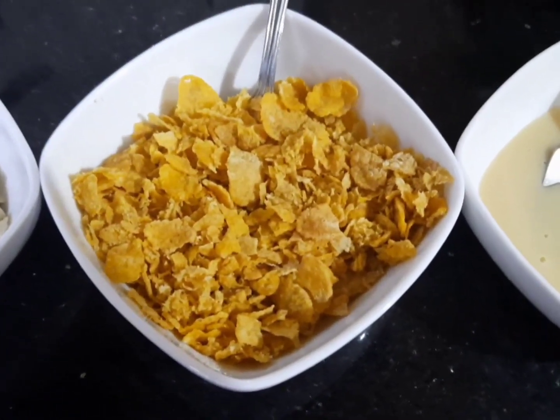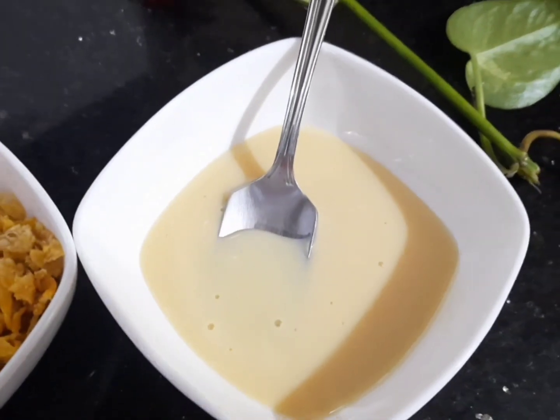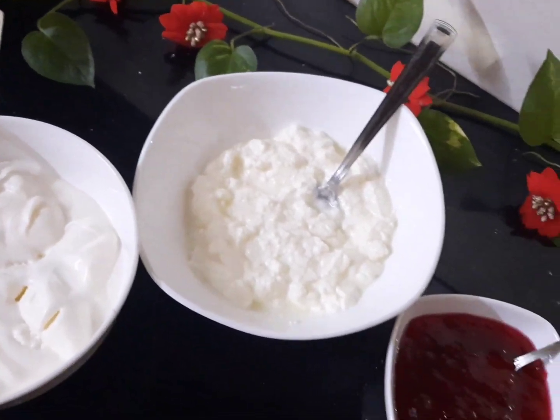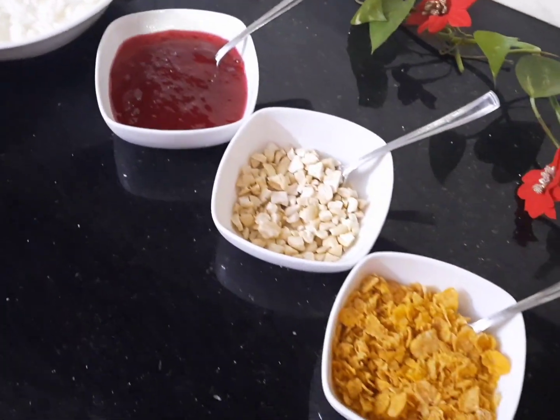We will add cornflakes and milkmaid. If you want a fruit crush, you will need to crush the strawberry. You can also use the flavor of blueberry and raspberry.